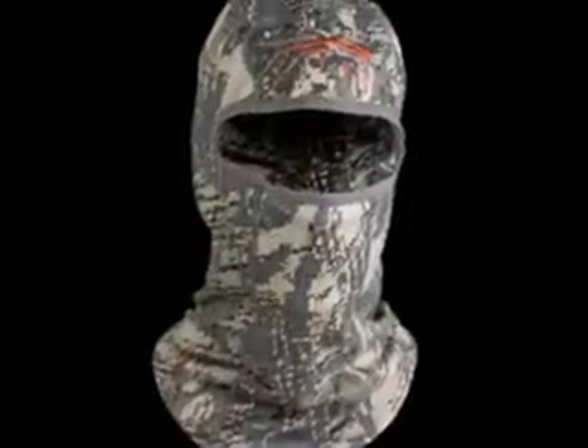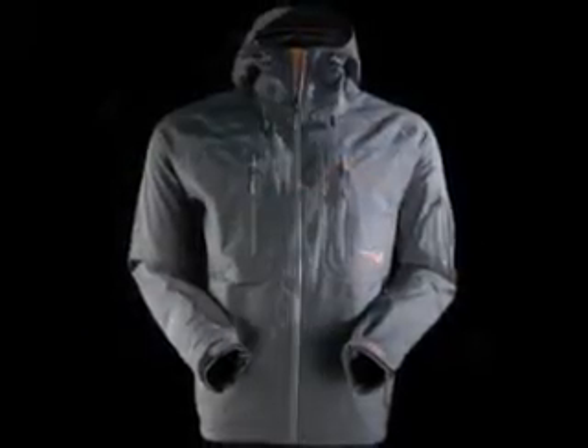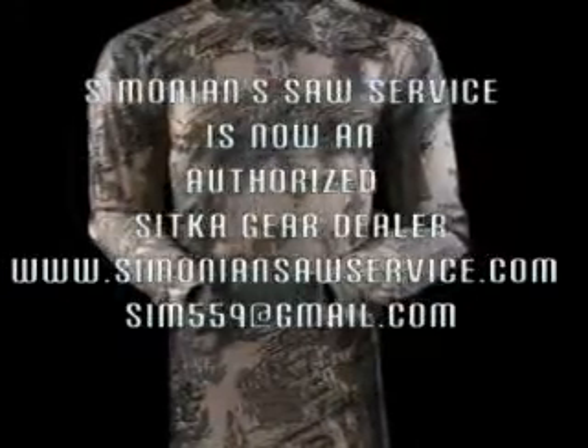Sitka gear uses a layering system. You have a base layer, a mid layer, and an outer layer. The base layer helps pull moisture away from your skin. The mid layer is an insulation layer that helps keep you warm. The outer layer protects you from wind, rain, and snow.